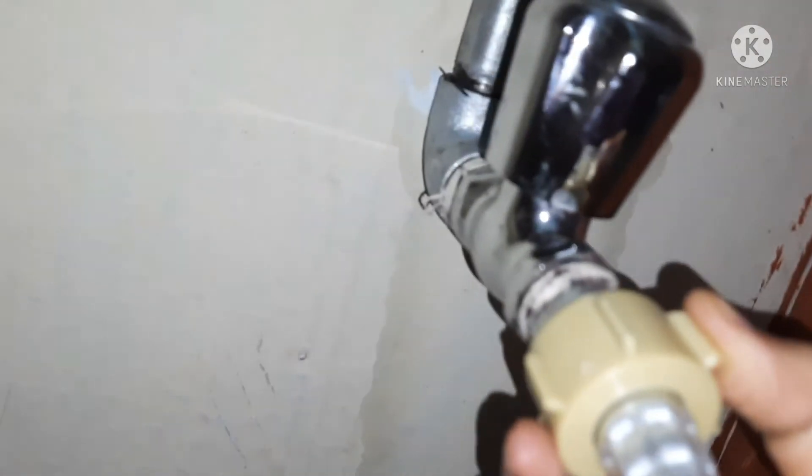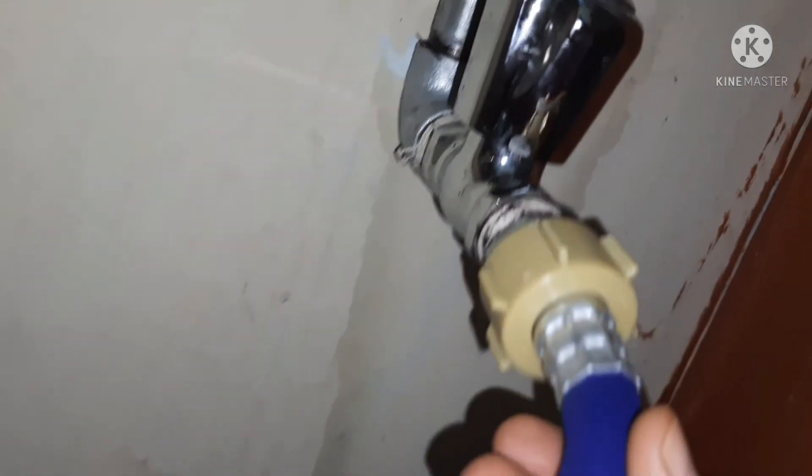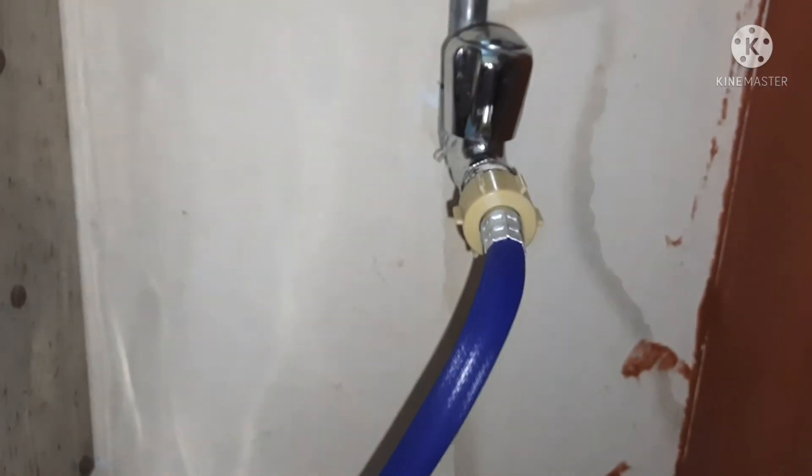The drain facility must be provided for a dishwasher, the same as that of a washing machine. If you like this video, please subscribe to my channel. I will share a full video about dishwasher usage, monthly power consumption, and monthly expenses of a dishwasher in another video.